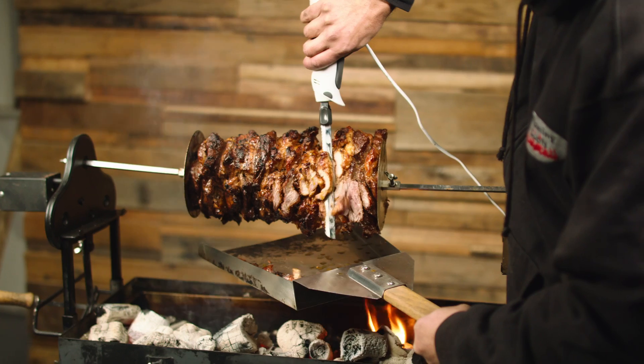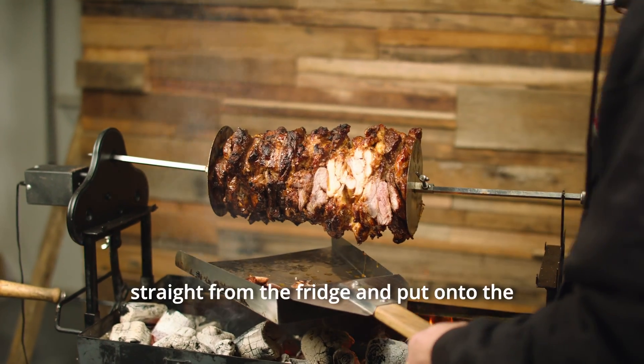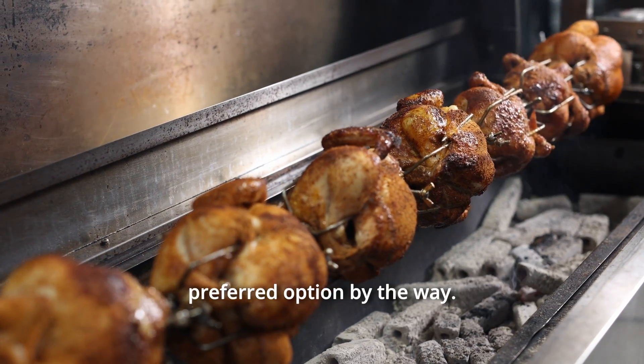There are so many variables to determine how long it's going to take you to cook your meat on the spit. Was your meat taken straight from the fridge and put onto the spit, or did you leave it warming up a little bit at ambient temperature — which is always the preferred option, by the way.